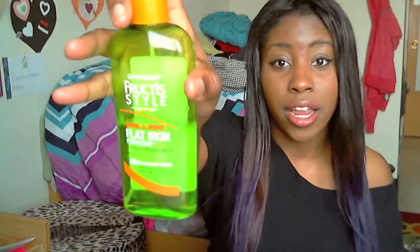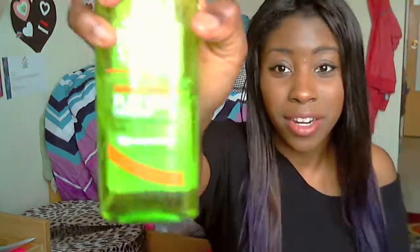Those are all the pros. Now for cons — there are hardly any, only two things. You need to use heat protectant on this hair or you'll get a lot of breakage. When I first had it, I was always straightening without heat protectant, and don't do that. The heat protectant I use is the Garnier Fructis Style Sleek and Shine Flat Iron Perfecter Straightening Mist with Argan Oil — yes, that's a long name.